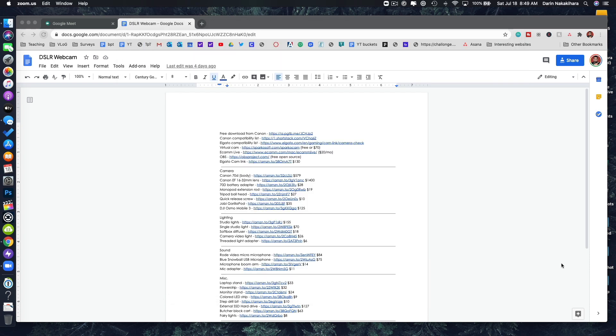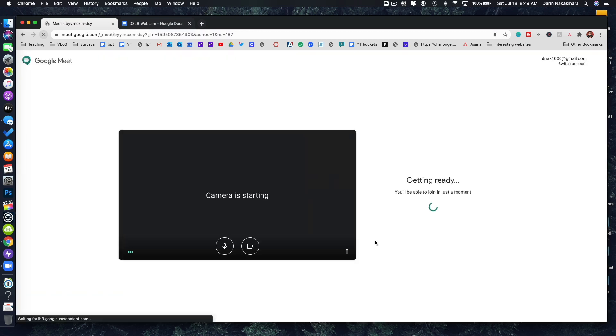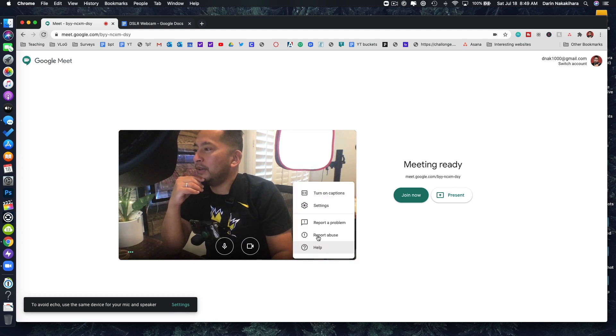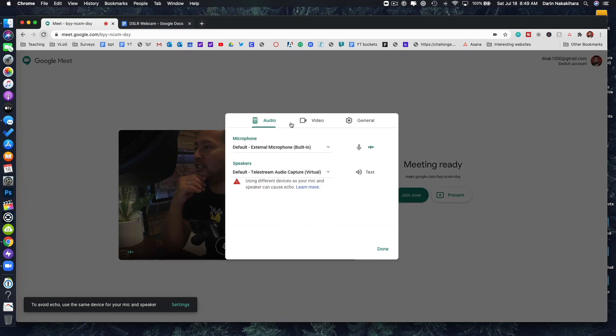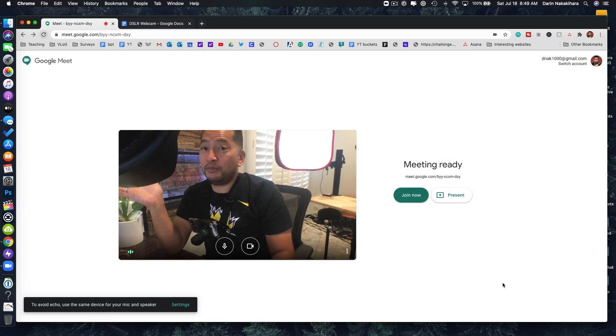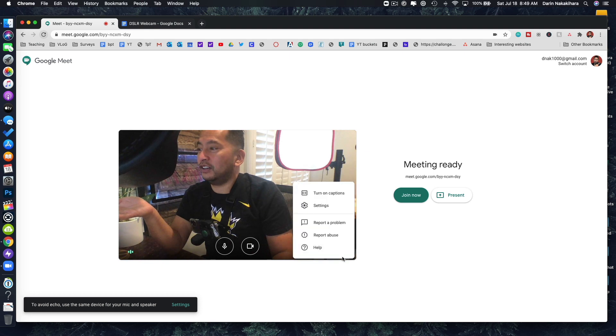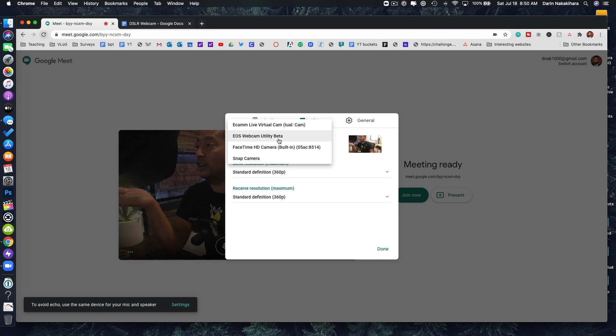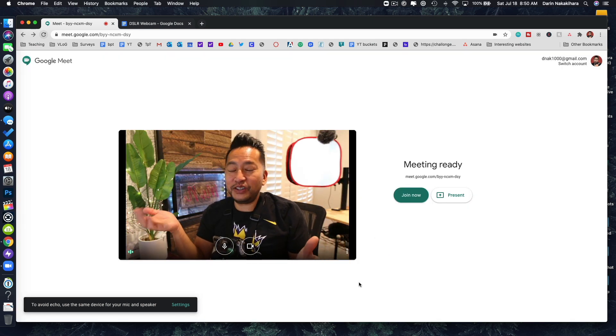Let's see if this works with Google Meet. Start a new meeting — this defaults to my laptop's built-in webcam. Come up here to settings and let's see if we can change the video. It is one of the choices right there. Before the meeting starts, come down to the three dots, click on it, go to settings, then click on video, and select the Webcam Utility Beta. Bam! It works on Google Meet too — you just have to update your settings.